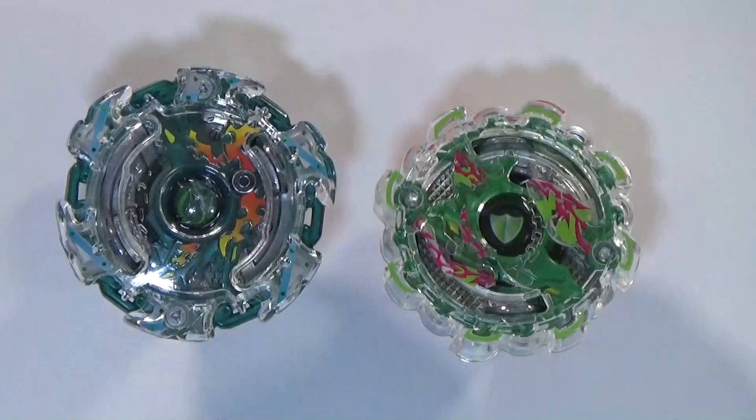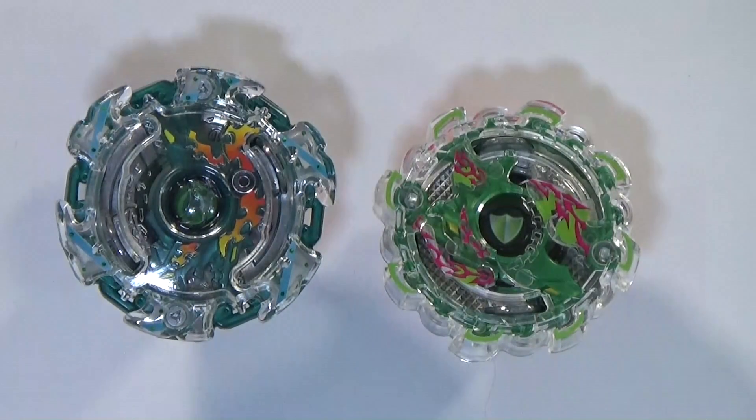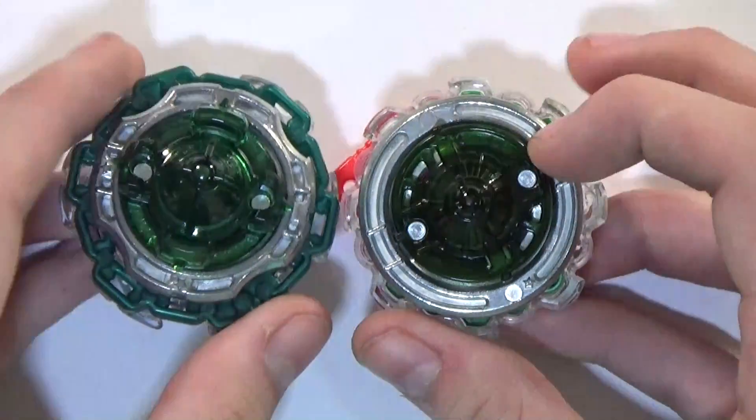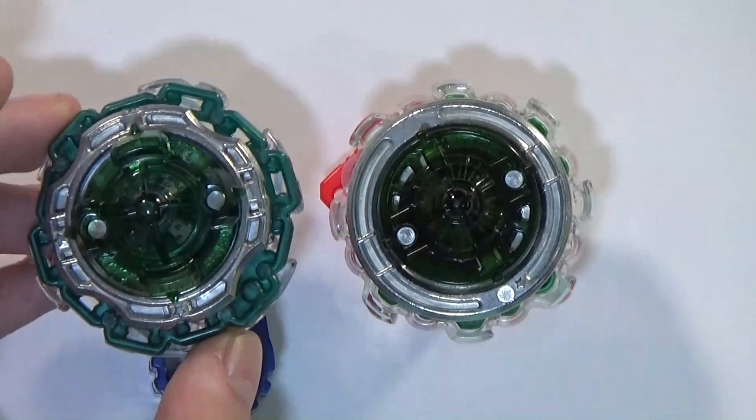Now we got the bay fully assembled — there's the bay right there. There's the old Kerbeus for a small comparison. The newer one actually has darker colors, and a lot more stickers — blue and orange rather than pink and green. It's a much better and improved version of the Kerbeus bay. You can just see it's basically like a more evolved version of the older Kerbex.